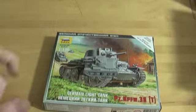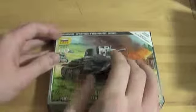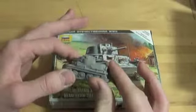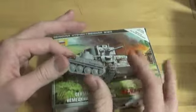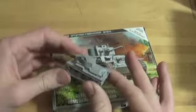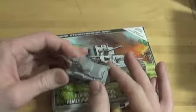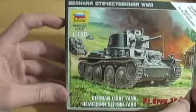Hey, what's up? Raptorsense717 here, and this is a really quick review of the Zvezda 1/100 scale Panzer 38T. It was a Czech tank that the Germans got when they occupied Czechoslovakia. It was better than their tanks at the time, so they had them produced and used them all the way up to Russia, where they all got blown up, because they aren't very good tanks, actually. But here's the Zvezda stuff.